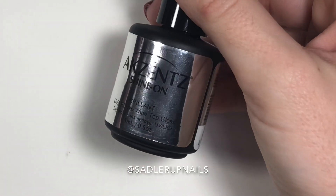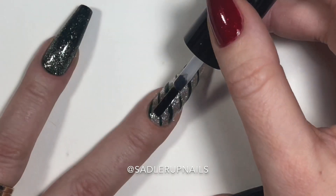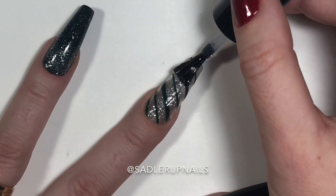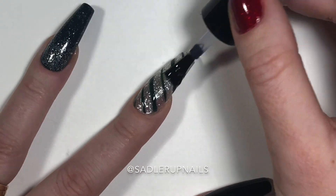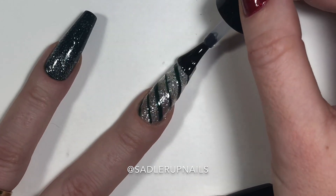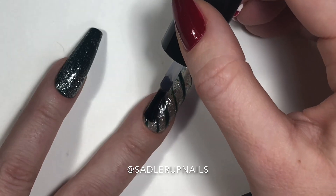Last step — my fave: Akzentz Shine-On accents. Shine-On is a Canadian brand and their polishes are produced in Canada — another one that I absolutely love.